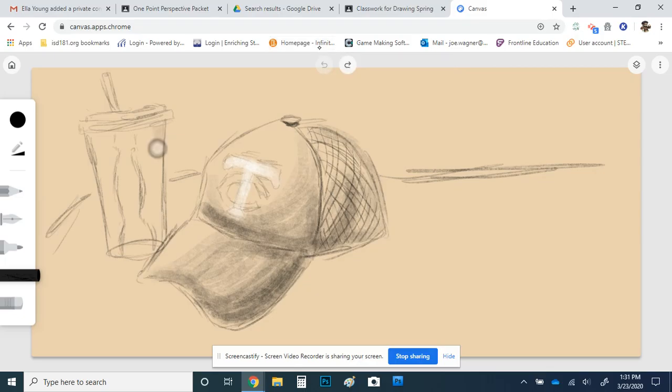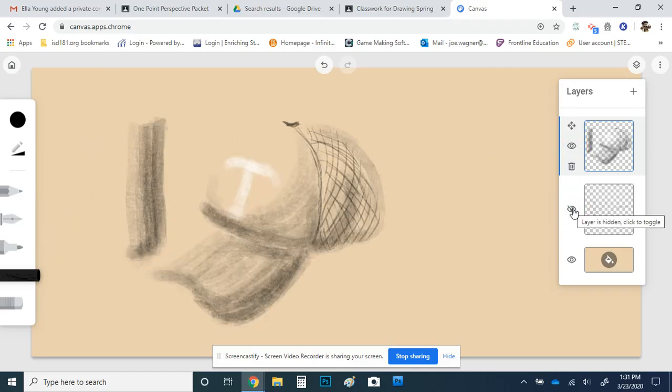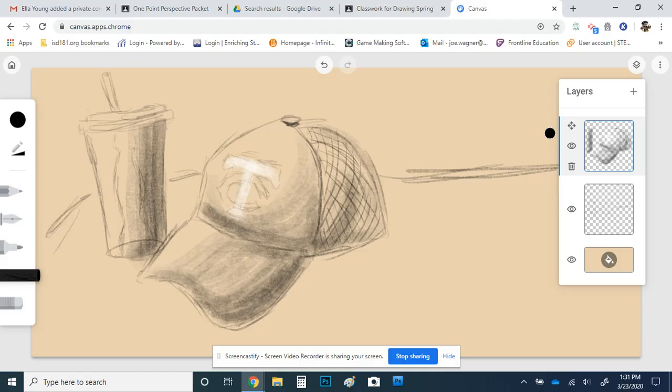I'm going to go back in here and start layering some value. I'll layer over with more lines and get darker and darker near this edge. I'm just creating that nice, gradual blend of value. I can go back here and you can kind of see my value and how I'm creating that — so that's kind of how that looks there.